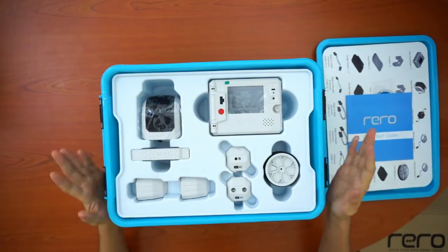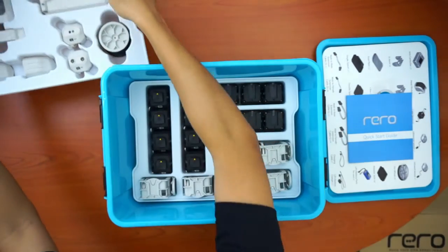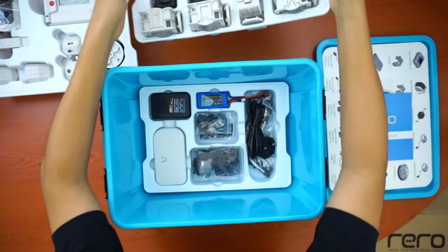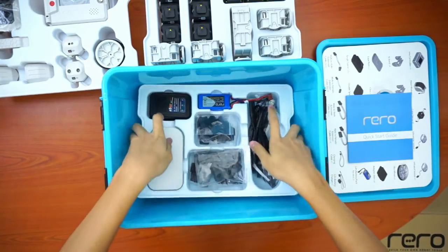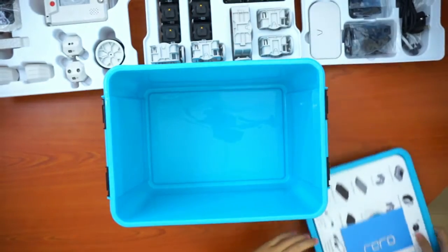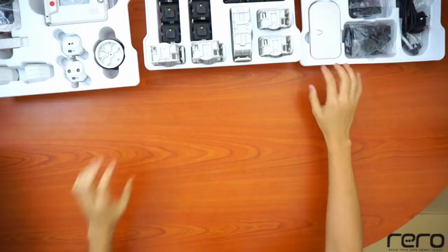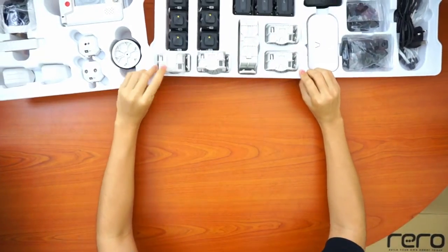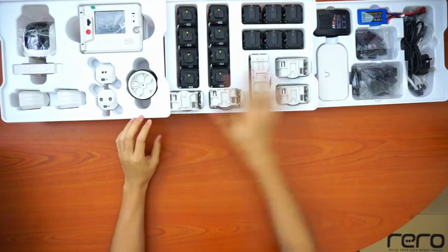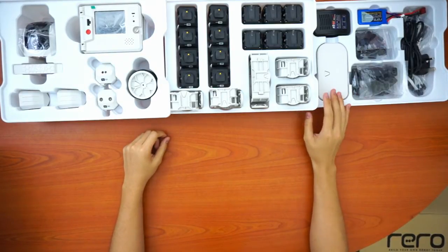Next, there'll be three trays inside the box — this is the first, the second, and the third. Here are all the parts laid out. This is the layout of the parts you should have once you open the box for the first time.